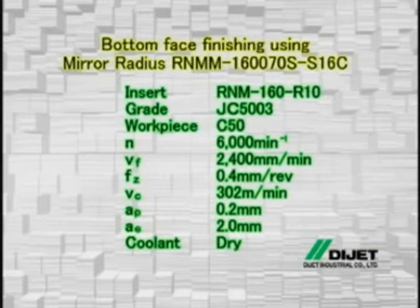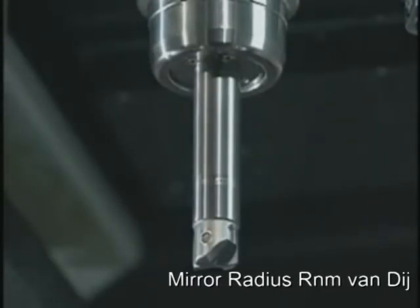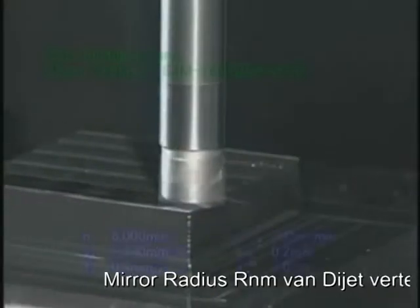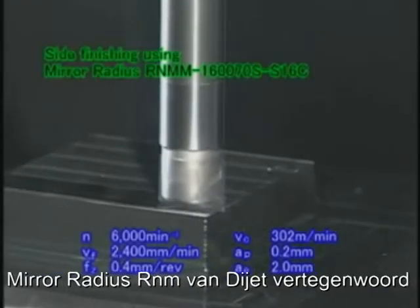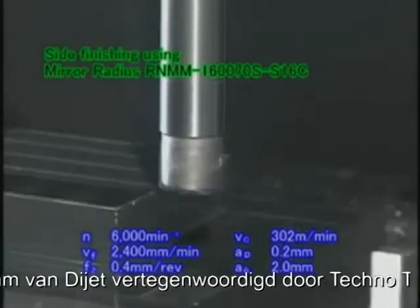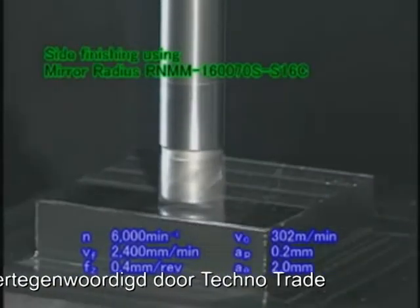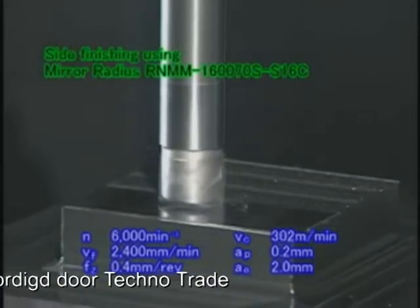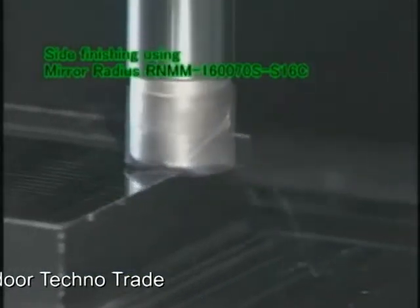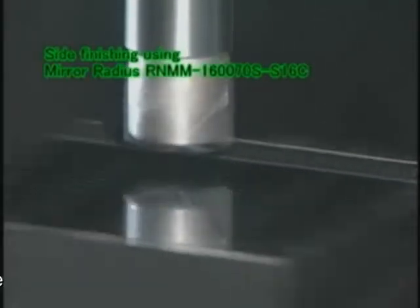Let's look at the actual processing. First, the bottom face is finished. The mirror radius RNM type with a diameter of 16mm is used here. In this way, the finished surface is extremely smooth with high precision.